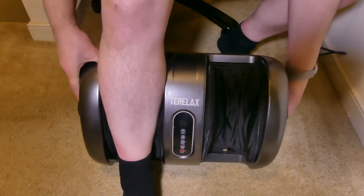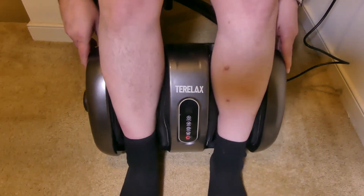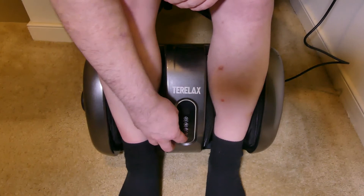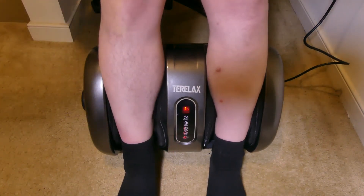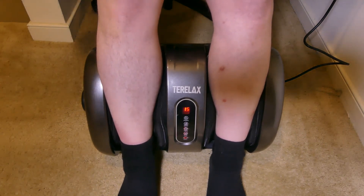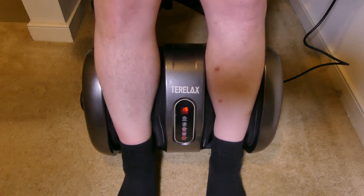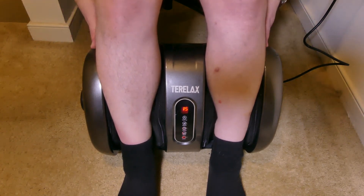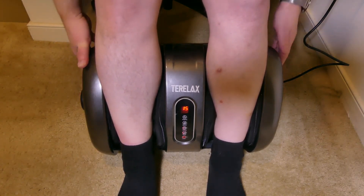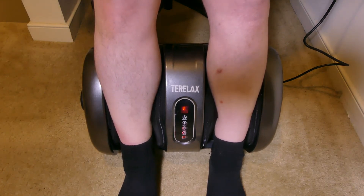I'll demo the calf massage portion so you guys can see it. I'm using the bar to get it at the right angle for the chair I'm sitting in, then I'll have my calves in here, power it on, and you can get that same type of massage feeling right on your calves, which is really excellent. This is a great product if you want to promote blood flow to your lower extremities. Say you're a runner — a lot of people have sore calves and feet from running, and this is really going to help with recovery time.